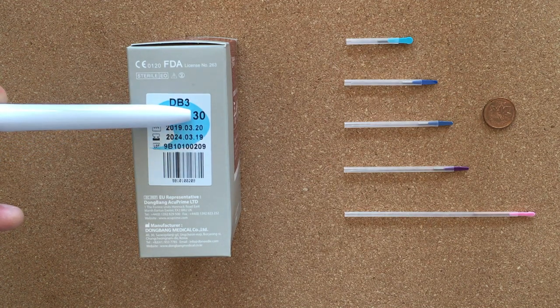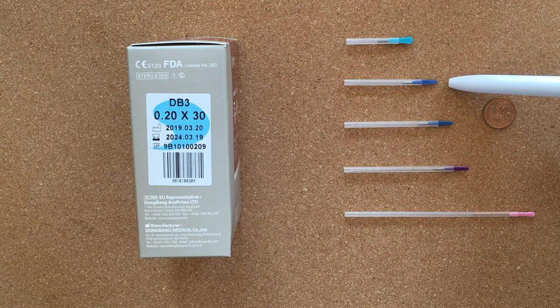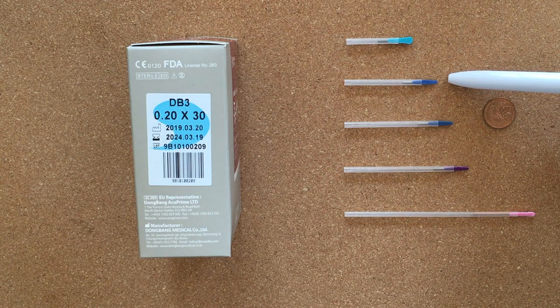The second number is length — we have a length of 30 millimeters. So this particular needle is your typical one-soon needle, although traditionally the one-soon needle is usually 25 millimeters, so this is just a little bit longer. There's your one-soon needle from that box. You'll also notice on the box: the expiry date.